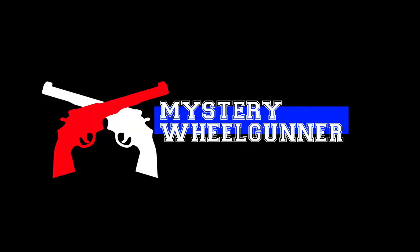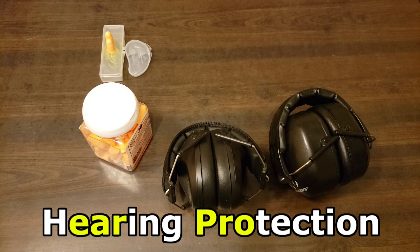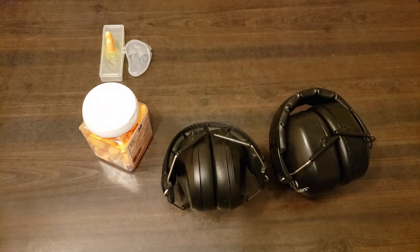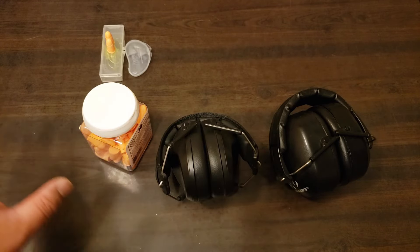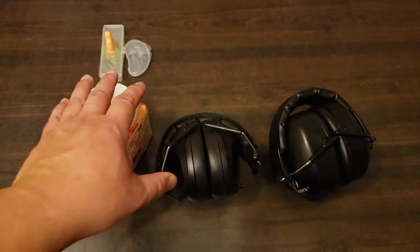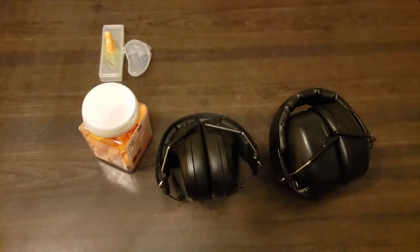Hey guys, Mystery Wheel Gunner back with you again. Thanks for tuning in and today we're going to have the Hearing Protection Show. Sometimes we call hearing protection 'ear pro' for short. Today we're going to be looking at some of the basic ones. There are some really nice high-end electronic ones — we'll save those for another show. Today we're going to focus on the basic ones. Just because they're basic doesn't mean they don't do the job. These basic ones work very well, they're widely available and very affordable.